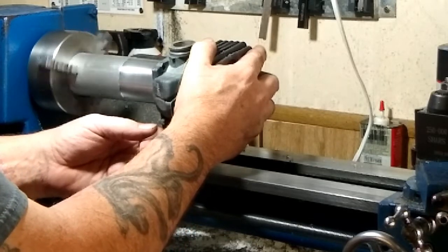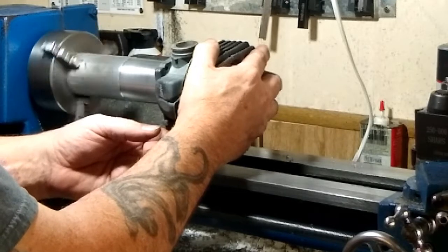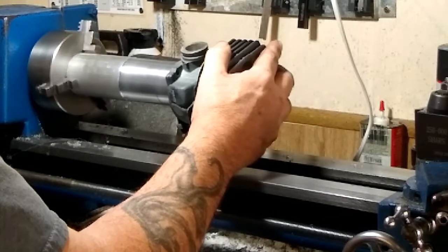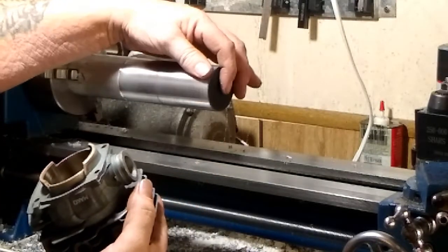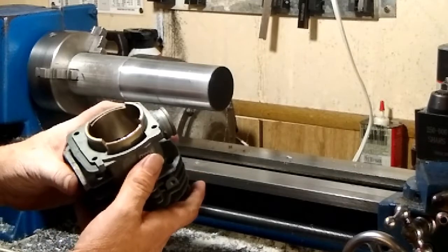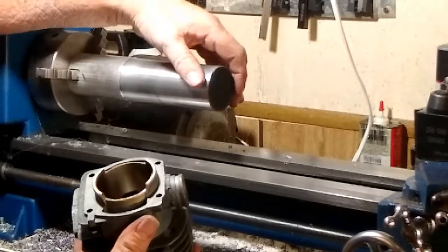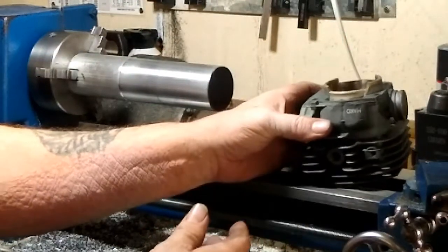I'm going with light pressure this time — hopefully it's bonding to the mandrel and sanding. I can't really tell over the sound of the motor. It is holding a lot better on the mandrel this time and it is in fact sanding the squish band. But I believe I've completely impregnated the sandpaper with aluminum, so I'm going to have to swap out to another piece.